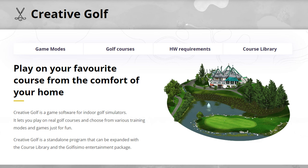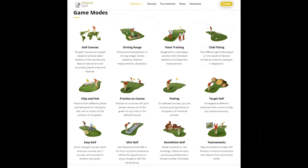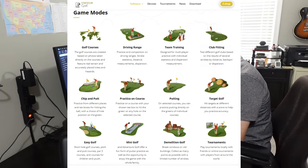The newest addition to the Garmin Golf app family is Creative Golf. Graphically, it appears to be roughly on par with Awesome Golf, which is more than adequate. Creative Golf has many game modes: golf courses, driving range, team training, club fitting, chip and putt, practice on course, putting, target golf, easy golf, mini golf, demolition golf, and tournaments — so lots of options.